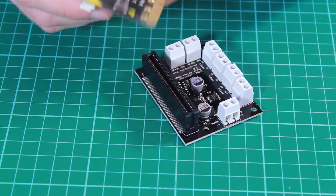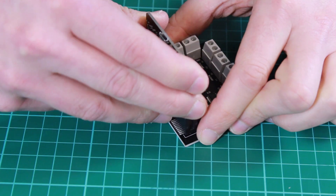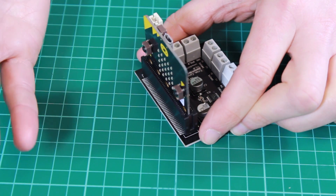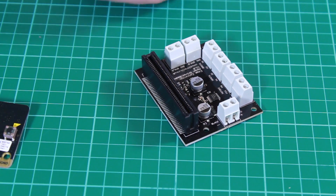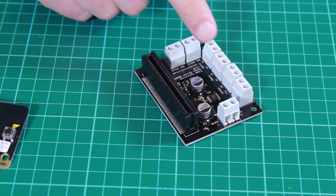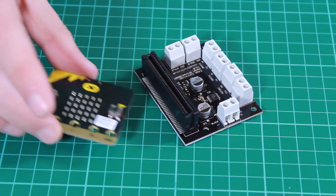The BBC Microbit plugs into the connector here. This connection has been mirrored so you can also plug the Microbit in this way round — it is your choice. The board also has a number of terminal blocks. This one here is used to power the board. The motor driver board also sends power up to the Microbit, so you don't need to use a second power source to power this board.